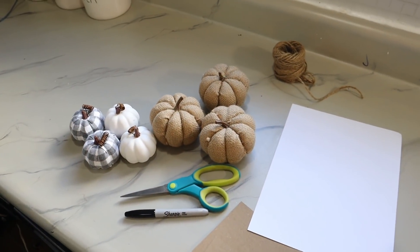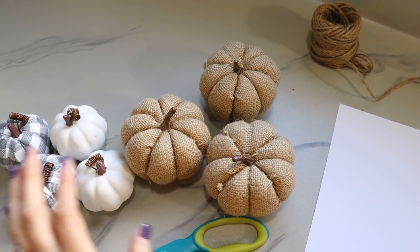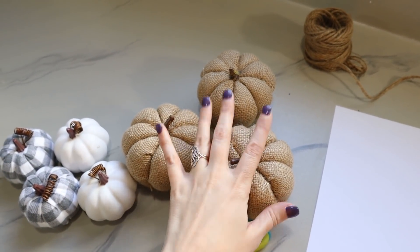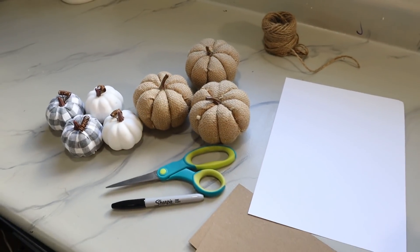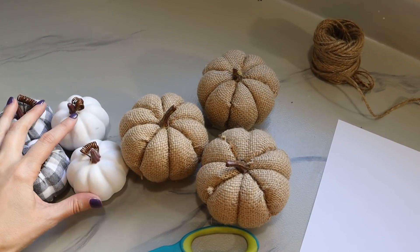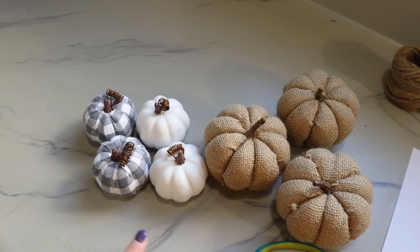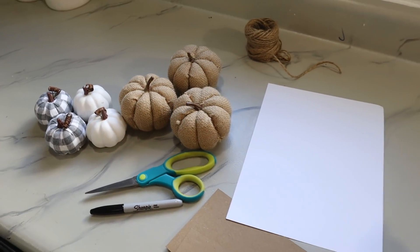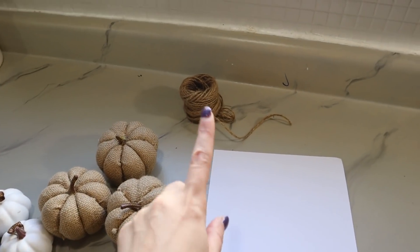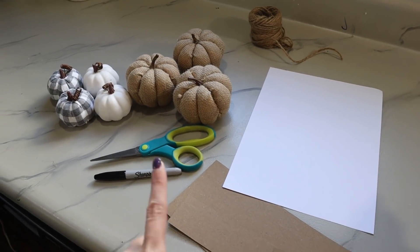This next idea is something I thought would be cute to make into a little centerpiece or even little place settings. You could use these at each one of the place settings, or if you gather them all together it'd be cute as a centerpiece too. These burlap pumpkins are from Dollar Tree and the smaller ones came in a bag from Hobby Lobby — really inexpensive. I also have some jute and we're going to use that to tie tags onto each pumpkin.